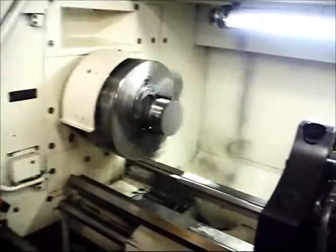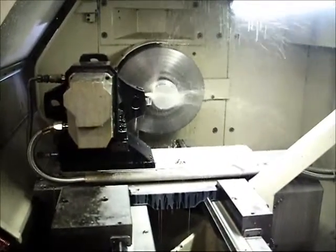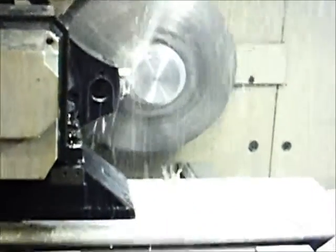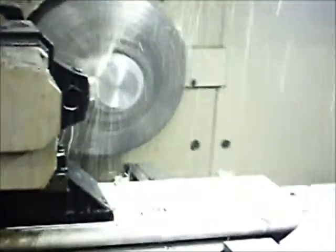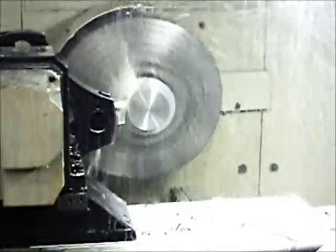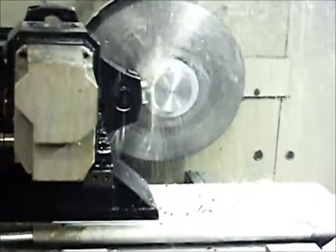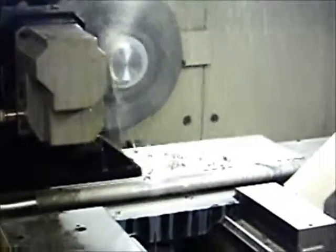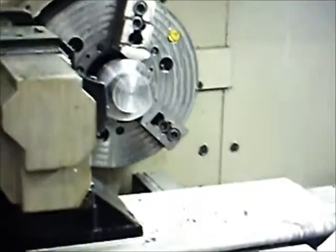And I'm just going to make a quarter-inch cut at about 16,000 RPM.